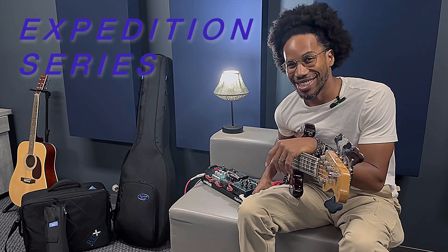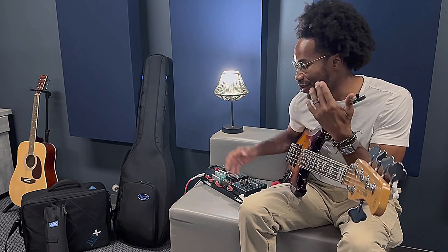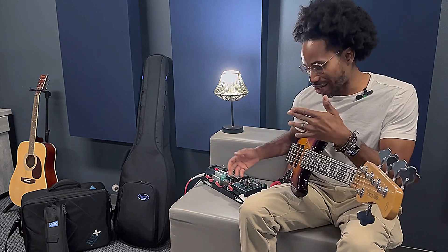It's the Expedition Series. It's super nice, super sleek, very comfortable. I mean, it's a showstopper. When you open that case up, it just looks amazing. So the Reunion Blues case — I'm going to get more into it so I can show you more detail.